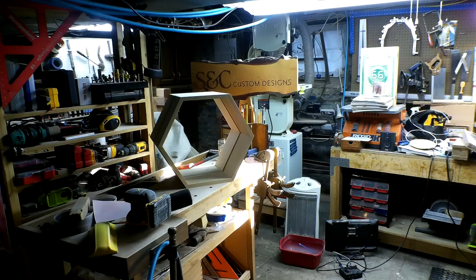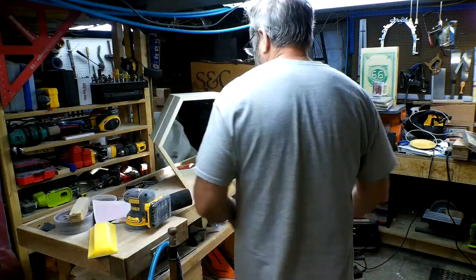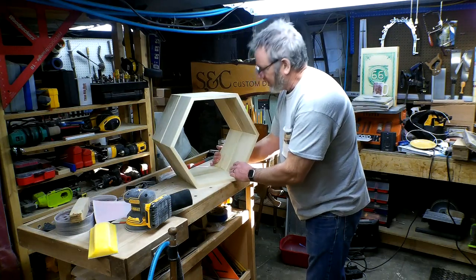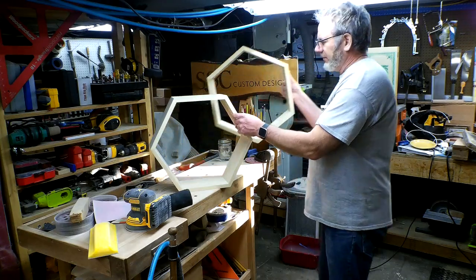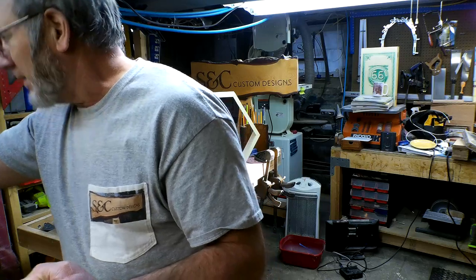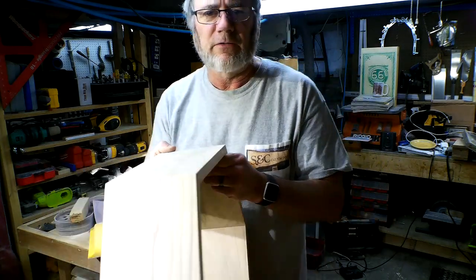We're talking about sanding, and light is a big subject. It's something you want to consider having a lot of when you're sanding. Let's get the LEDs on the subject. When you're sanding, you want to have as much light as possible so that you can see. Otherwise, what you wouldn't see, for example, are the swirlies.